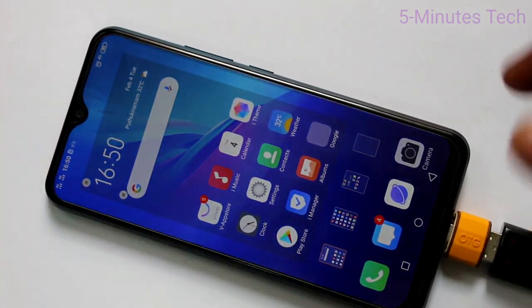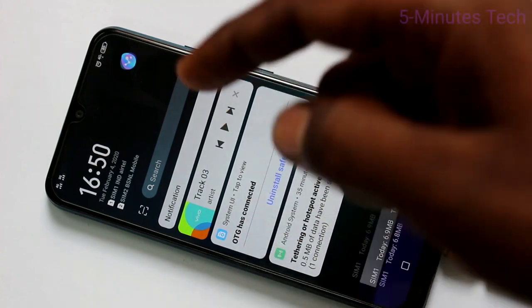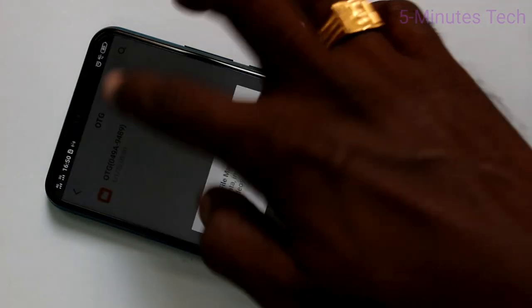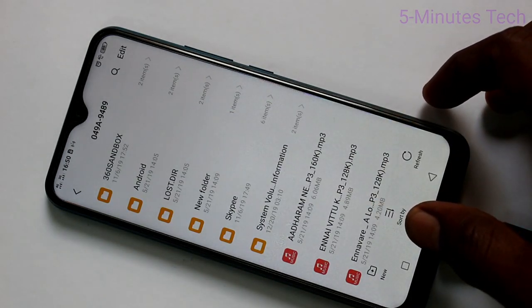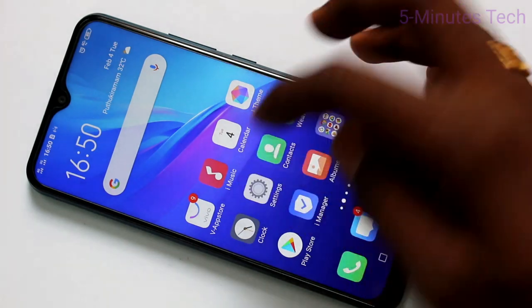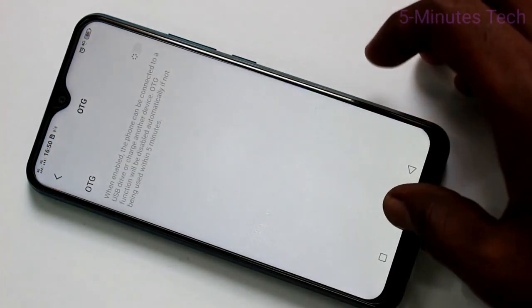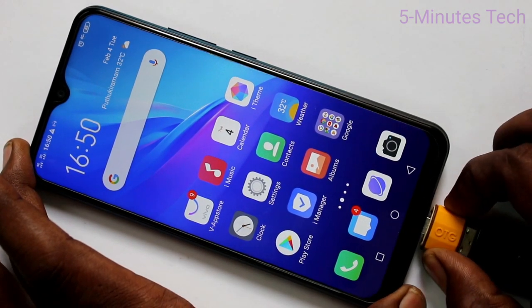Now the USB will be accessible and the pen drive will show in the notification. Click here and the pen drive folder will be showing. Whatever you have in your pen drive can be accessed here. If you turn off this option, you can remove the OTG device.